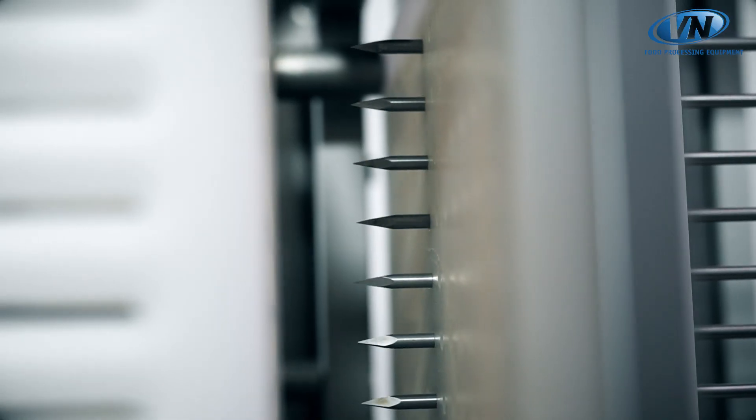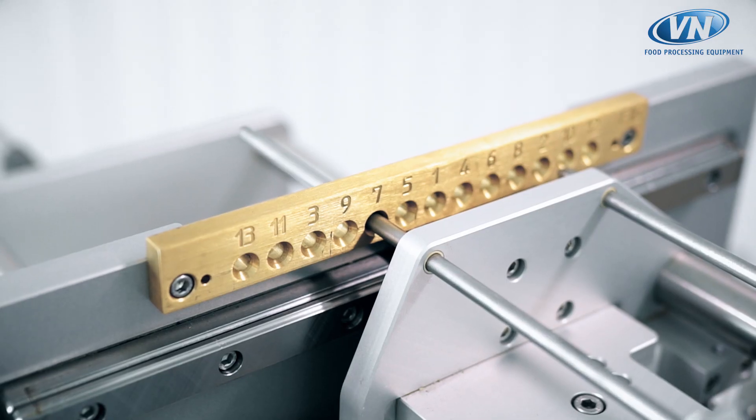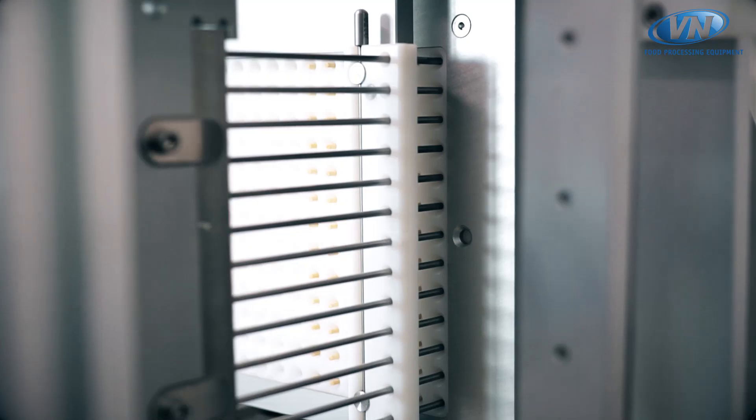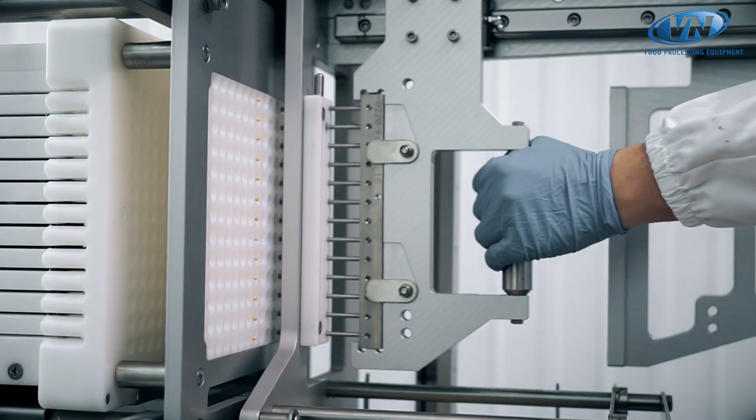With the first step, the product is previously pre-punched with stainless steel needles in order to facilitate the subsequent introduction of sticks and eliminate any risk of breakage.